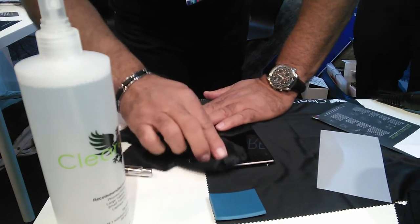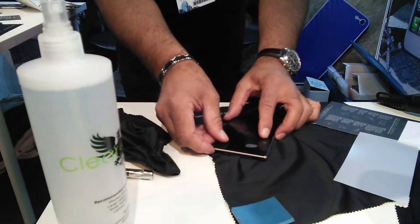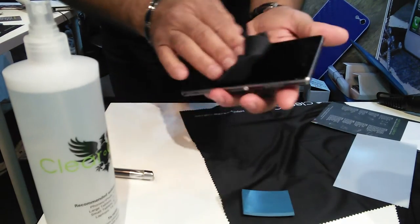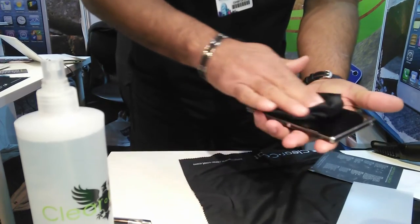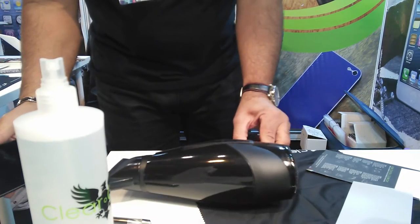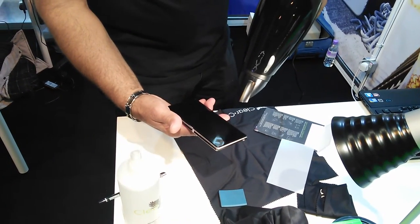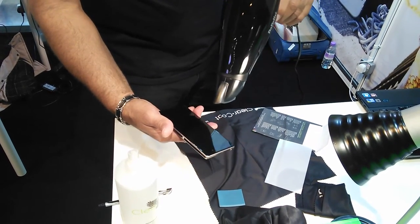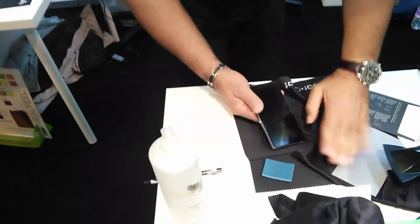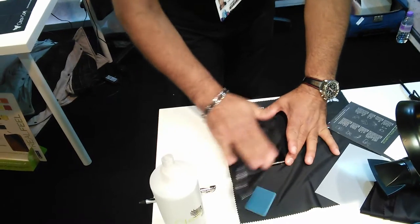Wipe the sides. Then turn around to have a better grip. Align and squeegee. Swipe it off. Give it a little drying. Then wipe it off again and put it in the envelope. It's done.